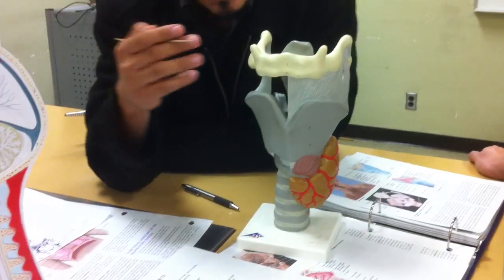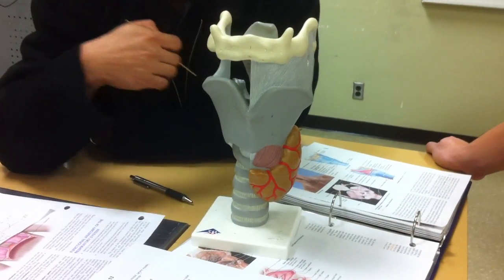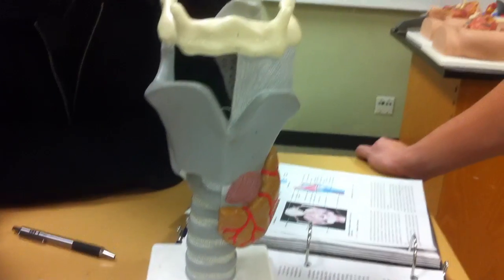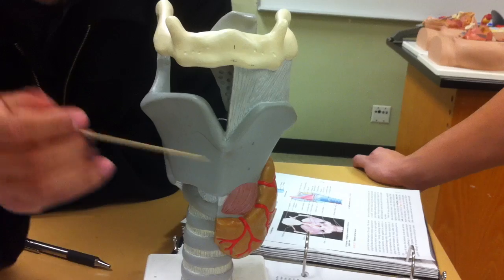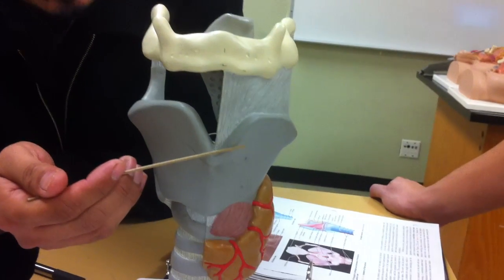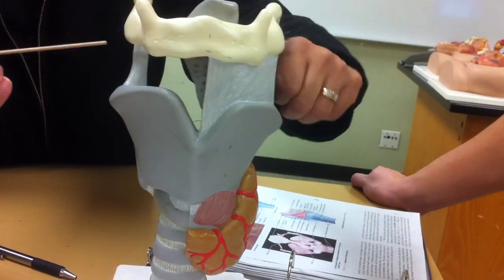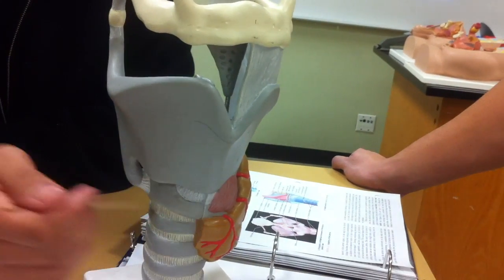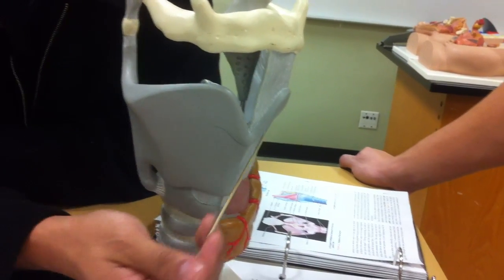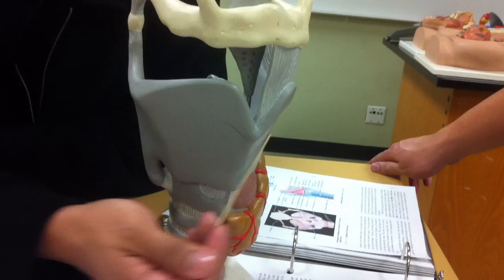This is the model of the larynx. This is the beginning of the respiratory tubes. The tip over here — this is the Adam's apple, known as laryngeal prominence. The largest out of all the cartilage here in the larynx is this one right here. This is known as thyroid cartilage, all the way across thyroid.